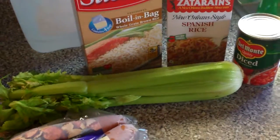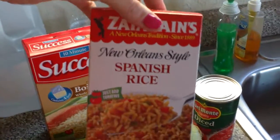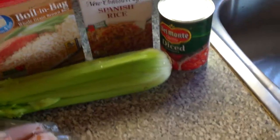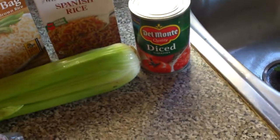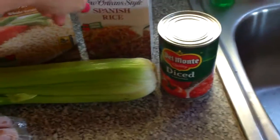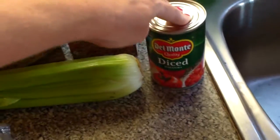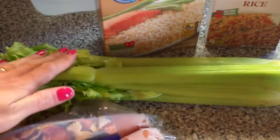This is like a Spanish rice mix that I made. I used a box of Zatarain's Spanish rice — I think I paid 50 cents for that when it was on sale, I stocked up on it quite a while ago. Diced tomatoes — I got those for like 30 cents a can — and then I chopped up some celery.